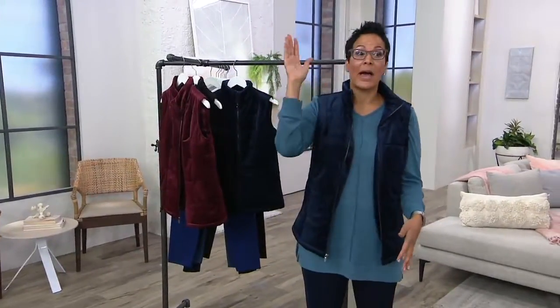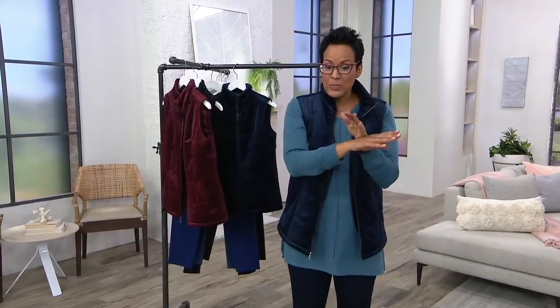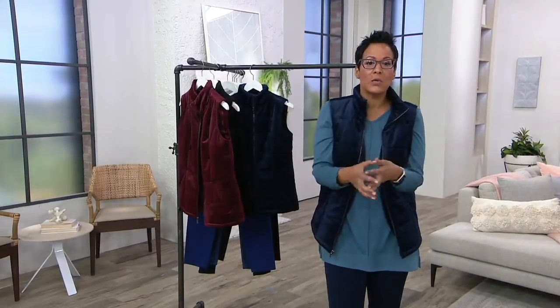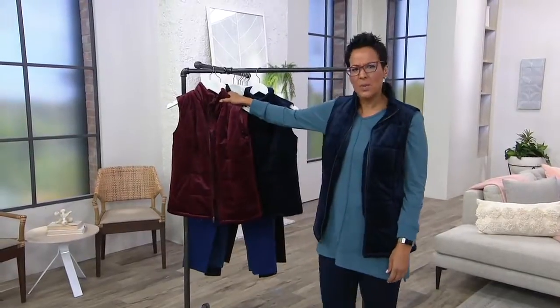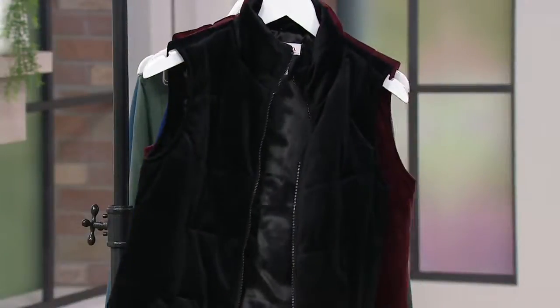Easy pay means you get it now and pay over time — it's the opposite of layaway. Layaway was where you picked out all your stuff and didn't bring it home until you finished paying for it — you picked in June and picked it up in December. Easy pay: you get it in a week and still pay over time. That's one of the great reasons we enjoy shopping at QVC — pick up things now and budget over time. This vest is customer top-rated in all three colors.